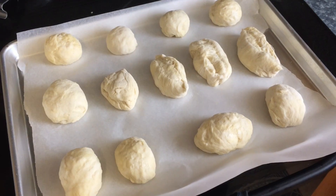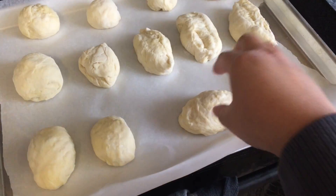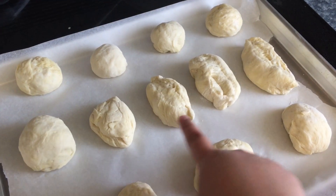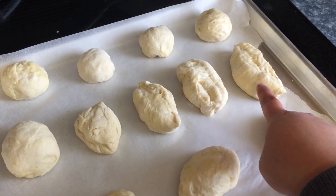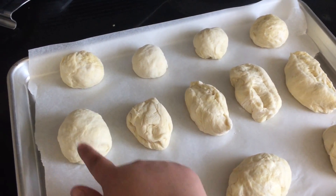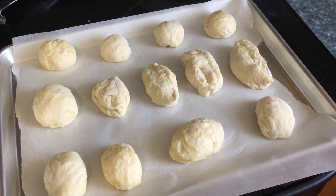Now I'm gonna section it. Some of it will be pork floss buns and some of it will be ensaimada — ensaimada is a Filipino bread that has cheese on top, it's really good. The rolled dough on the front are the pork floss buns, the ones over here are gonna be pandesal or just regular buns, and these ones are ensaimada. We're gonna proof it and we'll get back.